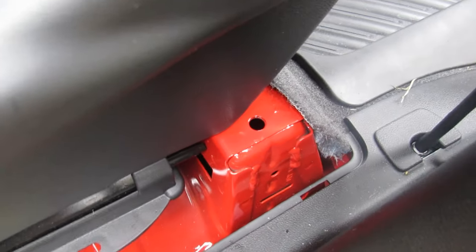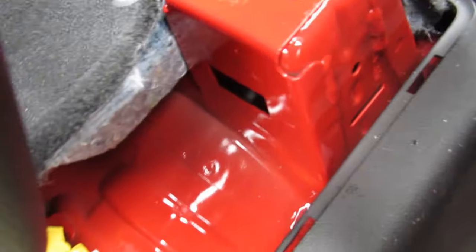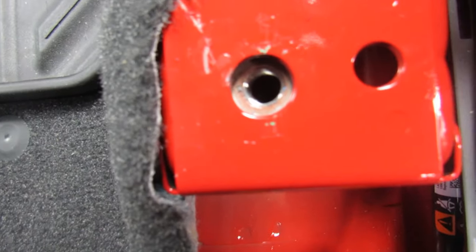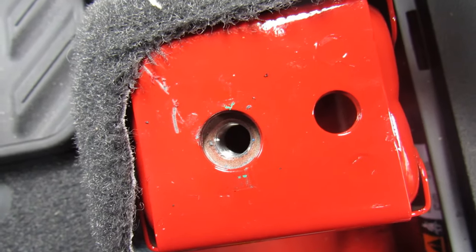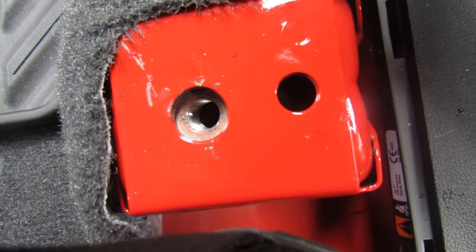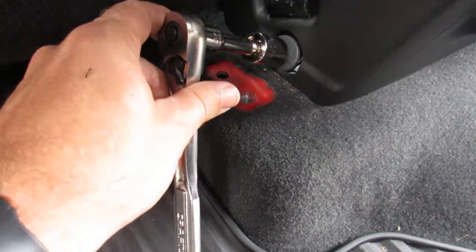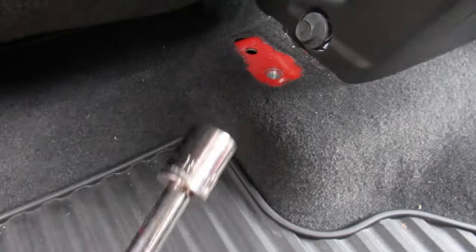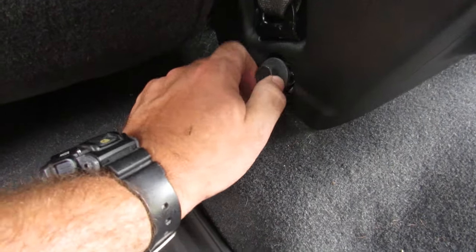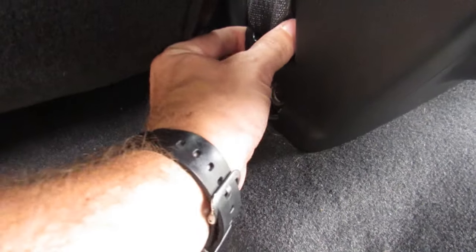The two bolts closest to the door actually have a washer on the bottom that's very hard to grip. Once you get the bolt off, the washer stays via magnet or a clip, so just be gentle and it should stay there so you don't drop it into the metal cavity. With the seat slid forward, the final part to remove is this bolt — it's an 18 millimeter — to take off the seat belt retention. That should free up the seat belt.